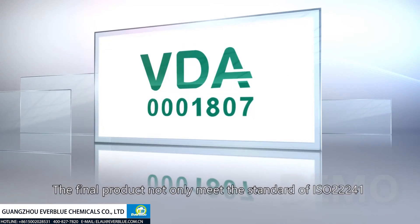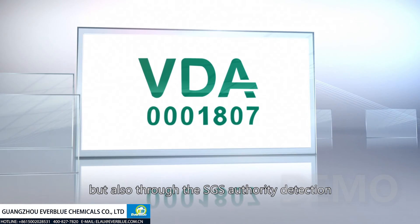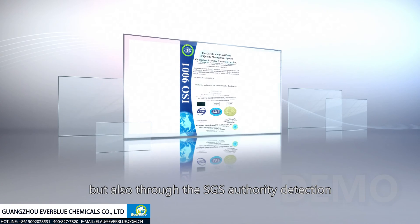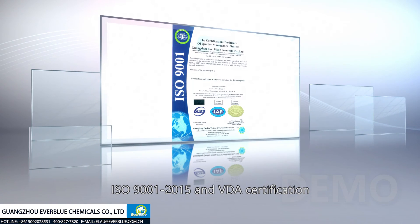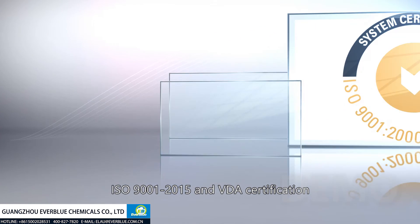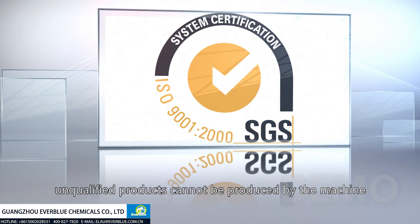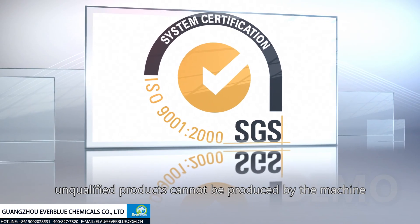The final product not only meets the standard of ISO 22241, but has also passed SGS authority detection, ISO 9001:2015 and VDA verification. With strict procedure controlling, unqualified products cannot be produced by the machine.